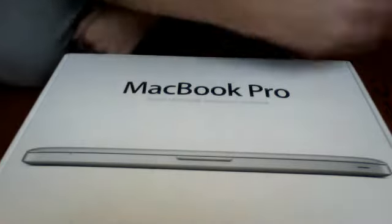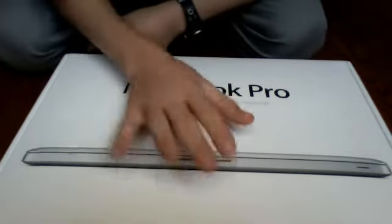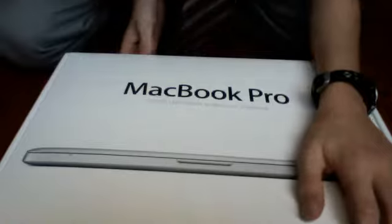Hello YouTube, I'm just going to show you a quick unboxing of the MacBook Pro. I'm not really going to show you the MacBook because I'm recording it with it right now, and you can see the quality is really nice. So anyways, I'm just going to show you what's inside.